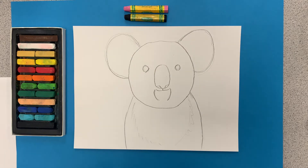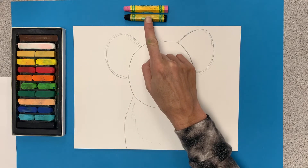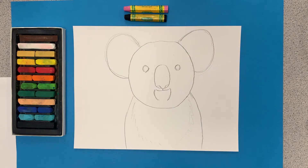Alright everybody, we are back with our cute koala bear drawing. Today is the day we're going to add some color and add some shade. I'm going to show you how to use chalk pastel. If you don't have chalk pastel, I'll show you how to use oil pastel. If you don't have that, I'll show you how to use a pencil to do the shading.